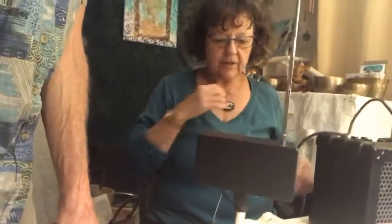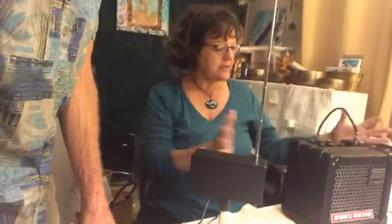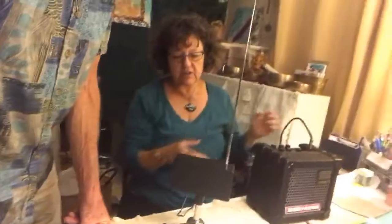Hi, this is Elena and Bob and we have our brand new theremin. We just did a Facebook live attempting to show you how we got it hooked up and we're not so happy about that, so we're starting over. There's this little tiny amp that it's attached to — that's the one we've been using for voice and flute — and now we have our new little theremin, so here we go.